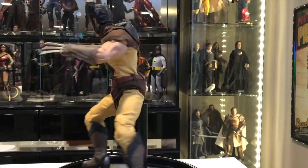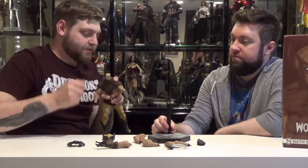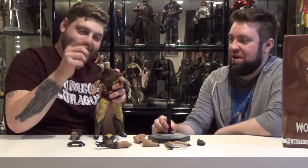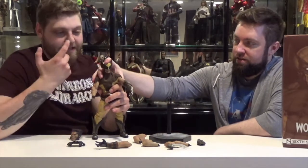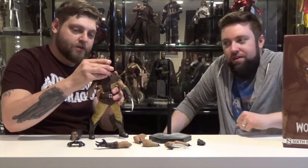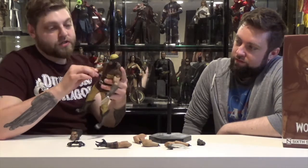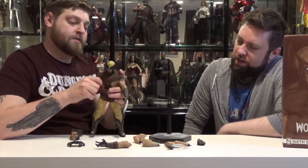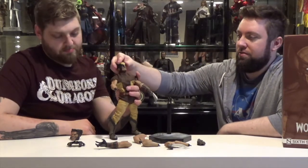Something that's different about this figure — when we were changing out the head sculpts, we noticed it's not like a typical gumby peg. He's just got a stump, and it just slides in and attaches. And because Wolverine is so short and bulky, they actually kind of raise this up a little bit, so you can still have him looking up and down and it doesn't restrict him at all. Which is a nice feature. I thought for sure the articulation would be weird with that peg, but it works fine.